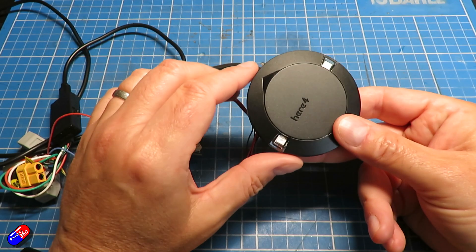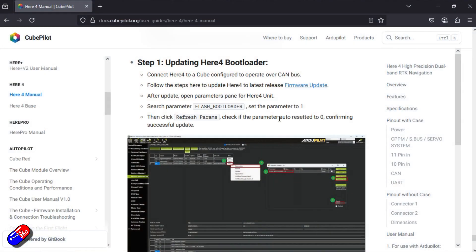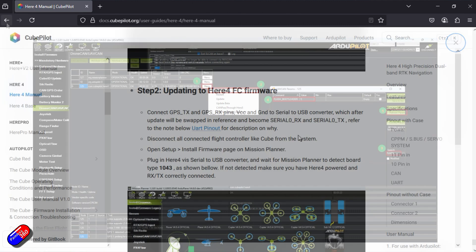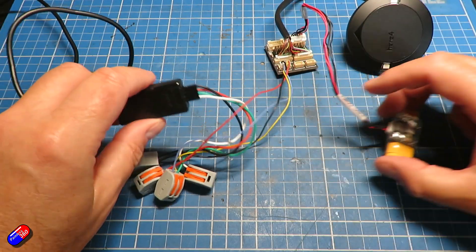Then basically set it so that the flash bootloader parameter is set to one. There's a little picture here of what that actually looks like. Once you've got that set, you can actually connect to it and flash it just like any other flight controller. Now the way you need to do that is slightly complicated because there's no USB port — and who knows, maybe the Here5 will have a USB port if enough people are interested in doing this.